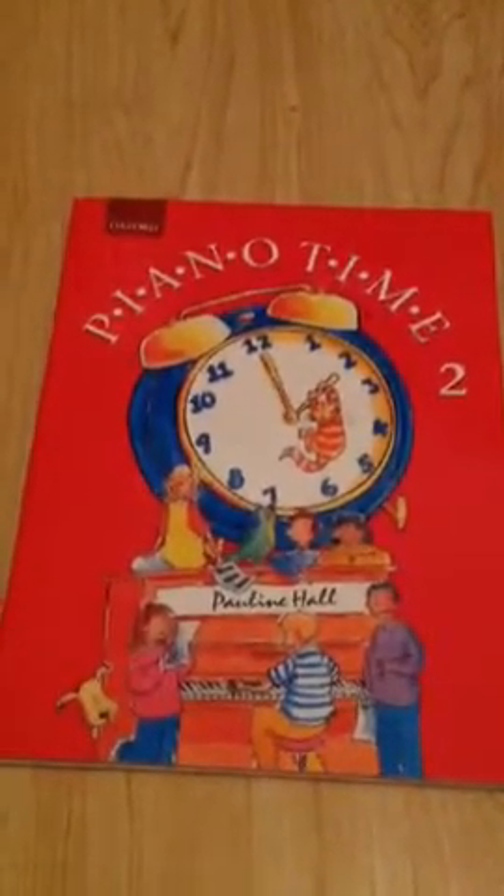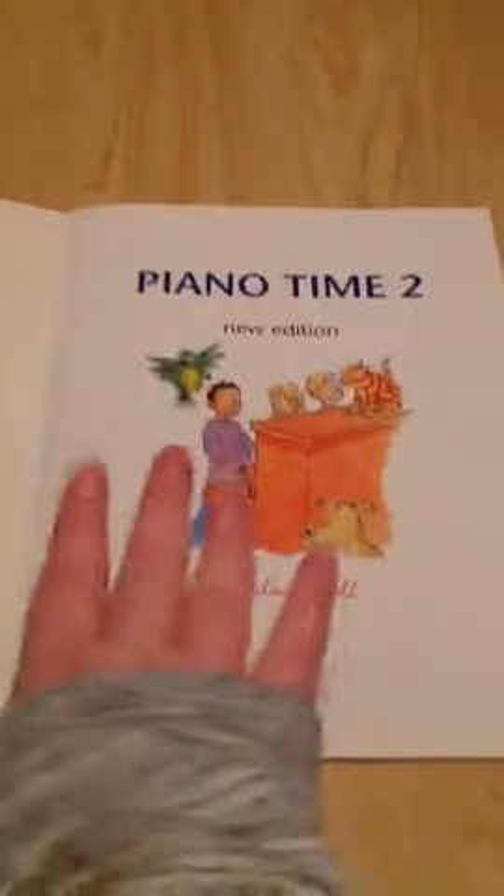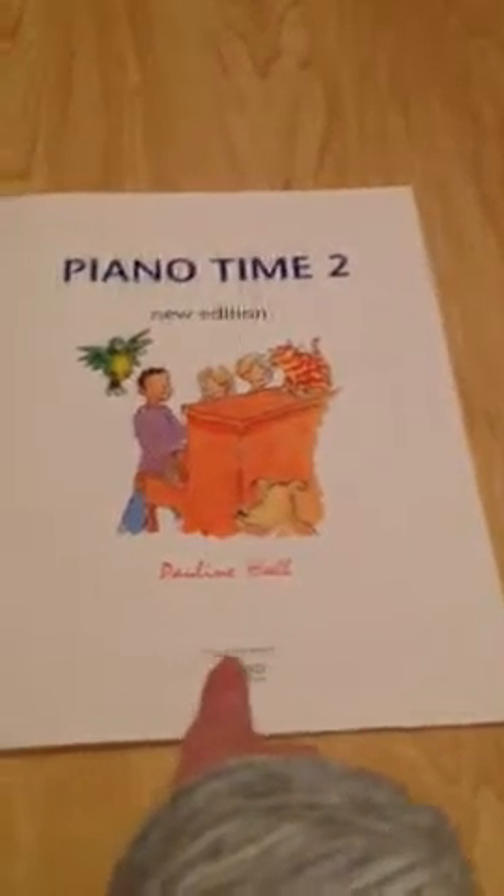Hi everyone, today I'm going to go through Piano Time Two. In the previous video, which you may not have watched, I went through Piano Time One — they're both by the same person, Pauline Hall. Here's the cover page: Piano Time Two, new edition, Pauline, music department.